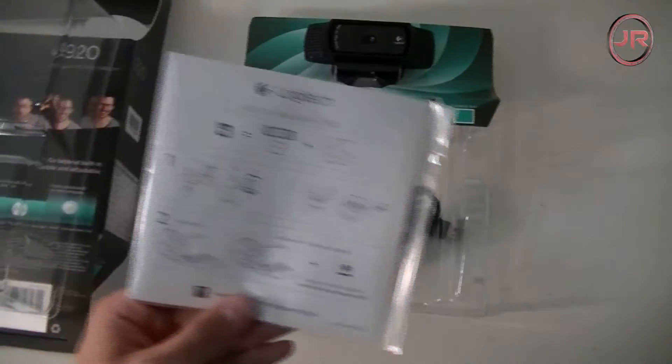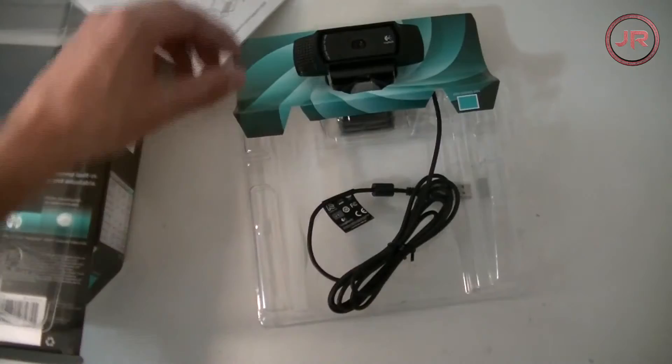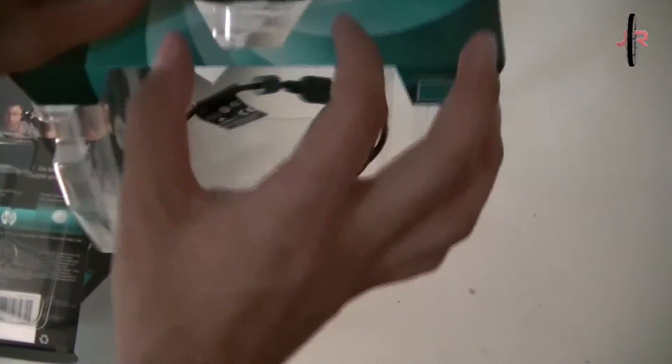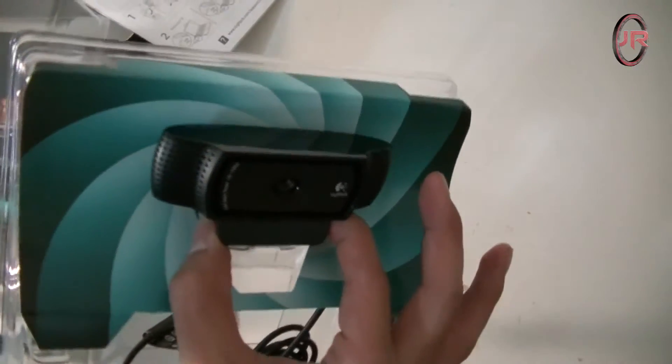So for the unboxing, what came in the box was just the webcam and the instructions — that's pretty much it. I was a little bummed out that there was no tripod or anything like that, but it's still good. You can hang it on your monitor.